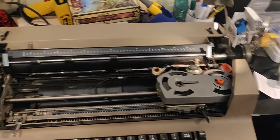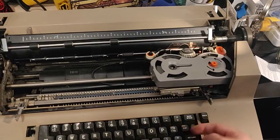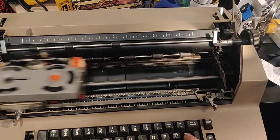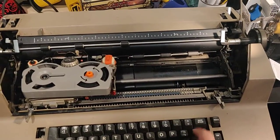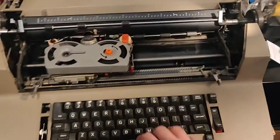It actually worked this time. But the tab needs a little bit of help. Sometimes the express needs to go. Give it a minute. Nope. It's supposed to ratchet.